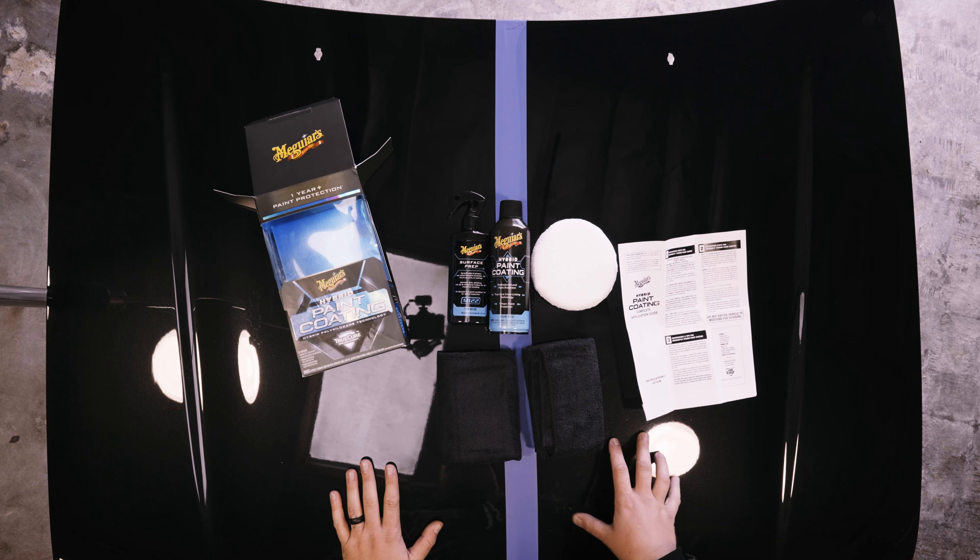For prep on this side of the panel, I polished it out using the Turtle Wax One and Done compound to remove any old waxes, sealants, or whatever may have been on there. Then I'll use the surface prep to wipe down the panel to remove any oils or polishing residue — the whole point is to ensure the best adhesion for the coating. If you've had paint protection previously on it, like an old wax or sealant, it may not be enough to just use the prep alone. You may actually need to compound some stuff off.